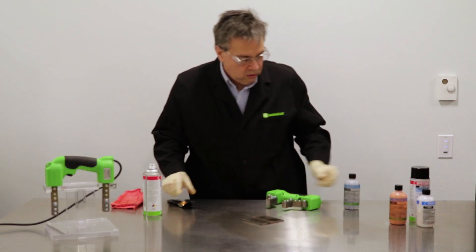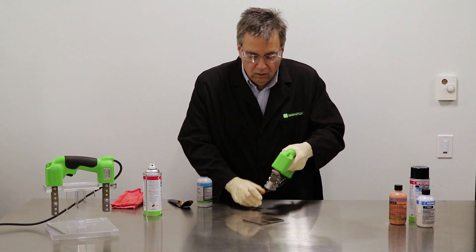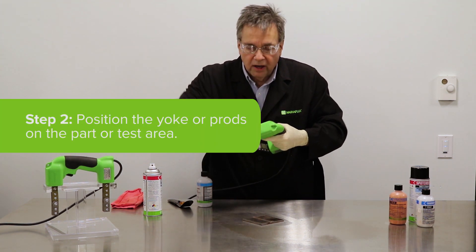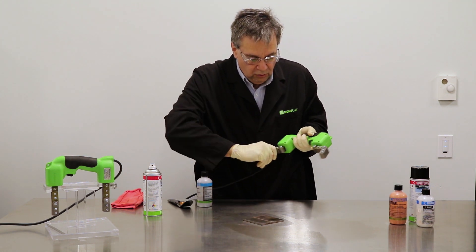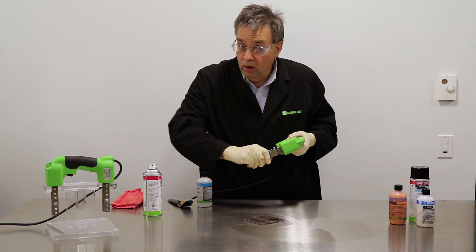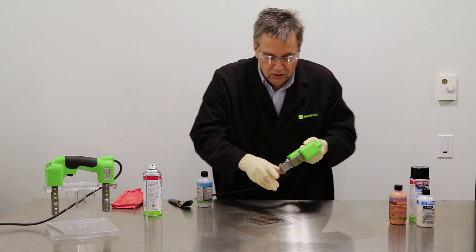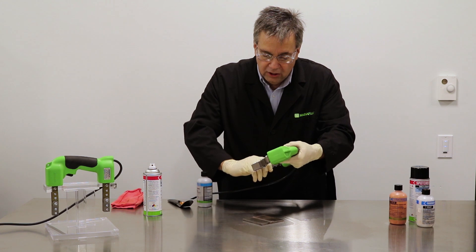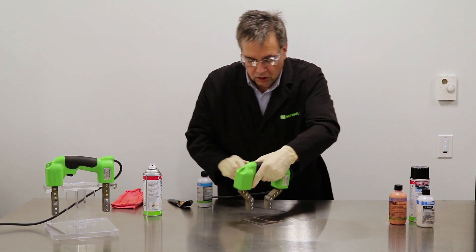The next step is to align the legs of the yoke so that they will fit over the area to be inspected. The yoke legs are bendable and flexible in any direction, to give you a wide inspection or a very narrow inspection. In this case, I'm inspecting a weld, so I'm going to place the yokes across the weld. If you're not sure what direction your magnetic field and indications will show up, you can use a pie field indicator to show you the directions and indications that will be shown.